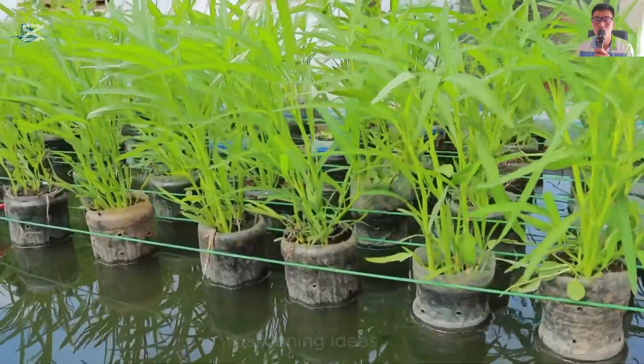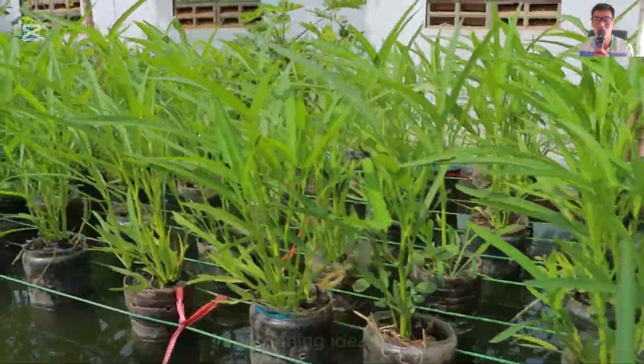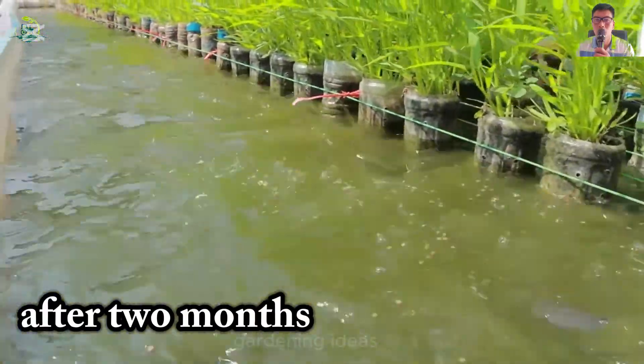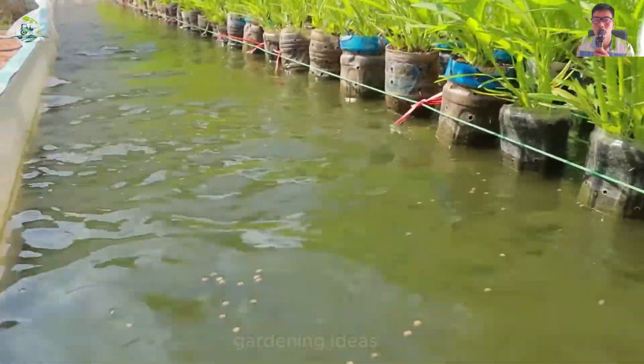What do you think? Leave a comment below and don't forget to support me with a like, a channel subscription and a share so I can develop more good ideas. Two months later, things were completely different. The fish were also growing healthy and mature. The unique idea had very impressive results.